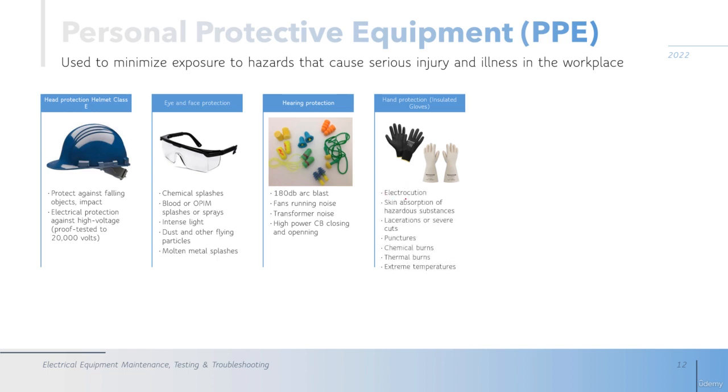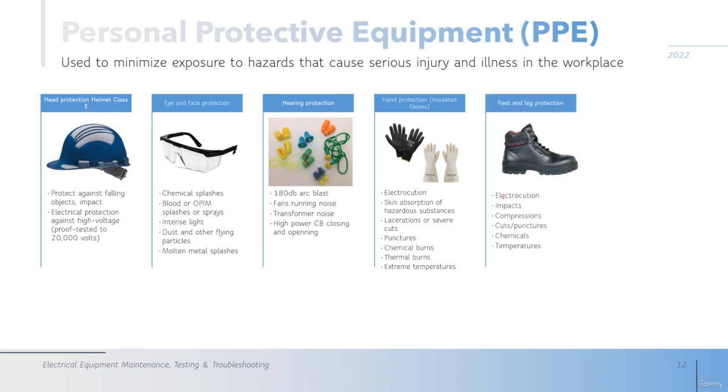The gloves protect against electrocution, skin absorption, cuts, punctures, chemical burns, thermal burns, and extreme temperatures. The next is foot and leg protection. This protects against electrocution and impacts — in the front of the boots there is a metal part that protects against falling objects. The electrocution protection comes from the solid insulating part of the boot: the bigger this part, the better the protection and the higher the voltage it can isolate. The boot also isolates you from the ground and protects against compression, cuts, chemicals, and temperatures.